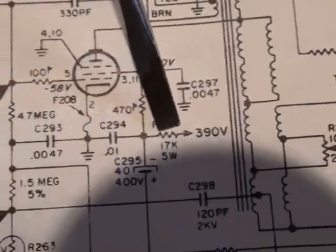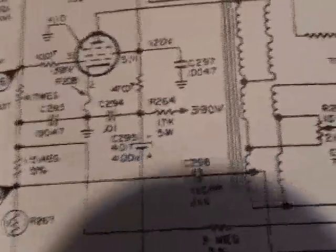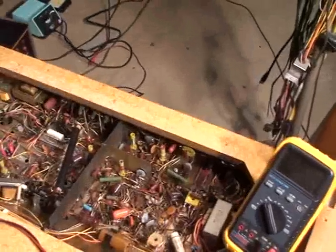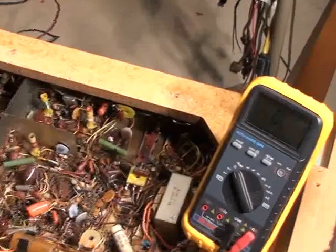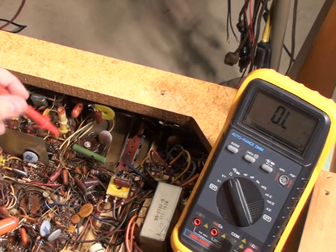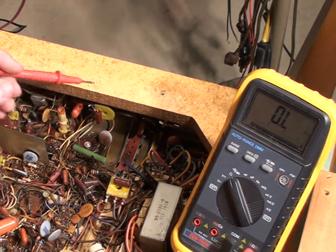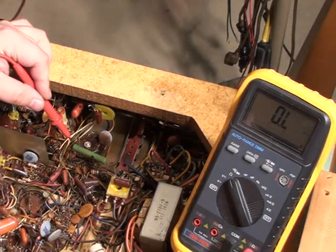It's best to take these resistance measurements when the resistor is still cold, because the resistance can go up a little bit when they get hot. Being a 5-watt dropping resistor, its resistance can fluctuate a little bit with different temperatures. Here's our 264 — this is the 17k 5-watt — and on the other side of it is the 470 ohm resistor.